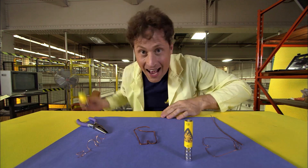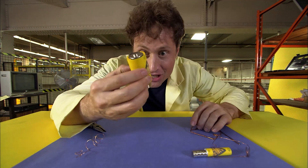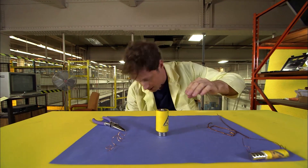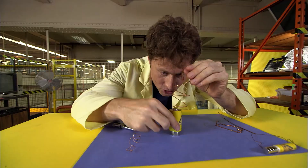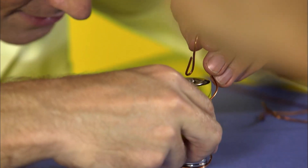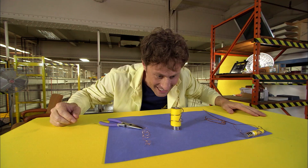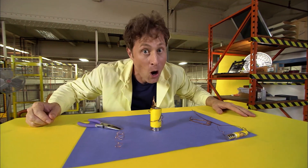Let's max it out! A D-cell battery, which is larger, and of course larger neodymium magnets. You do the same thing — make a coil that only touches the battery at the top and at the magnet, and... it spins! Maxed out homopolar motor.